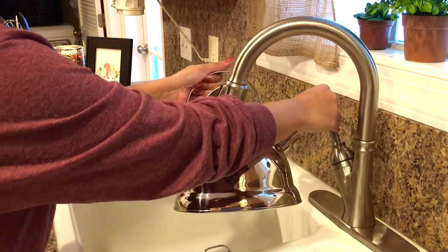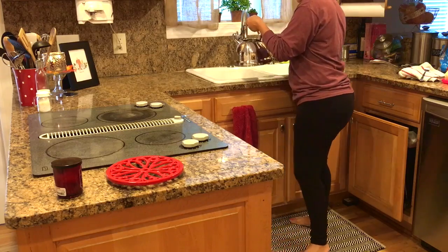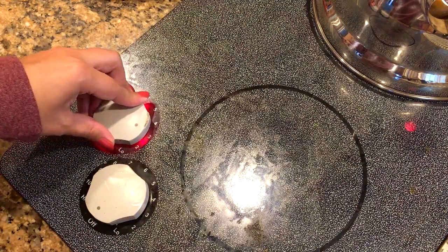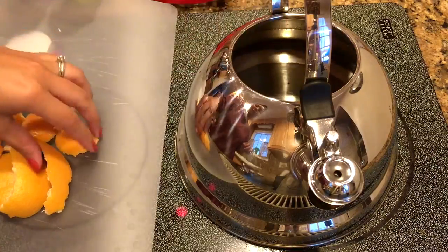I'm going to be using my little tea kettle, and I'm going to fill it up with some water. You don't have to use a tea kettle if you don't have one — you can use just a small pot. You're going to want to set your burner to the lowest setting, just so your little pot can simmer away.